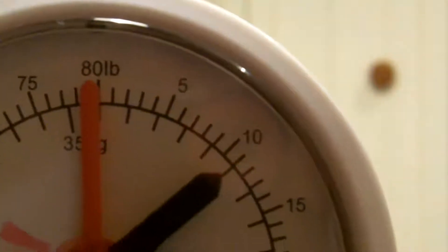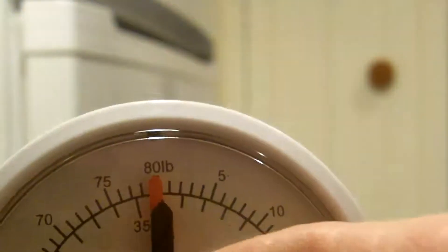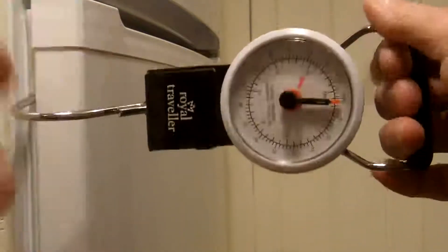That pull is 11 pounds. I'll just set that back to zero. Now what I'm going to do is open the door and admit some warm air, and close the door so the air will chill.